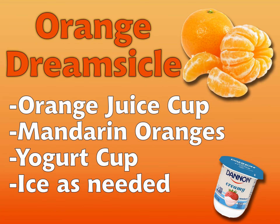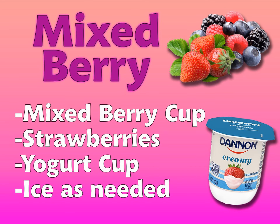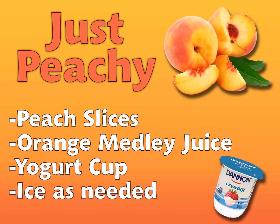So there you have it — three fun fruity flavors made with items from your curbside meal bags. All you need is a little fresh produce, some yogurt, and a little creativity. Aside from the flavors we just showed you, here are some additional flavors to get you started.